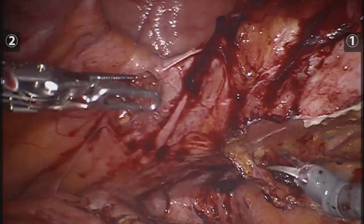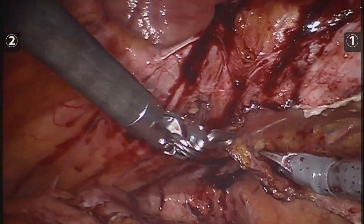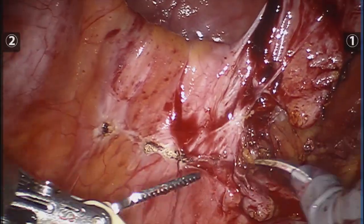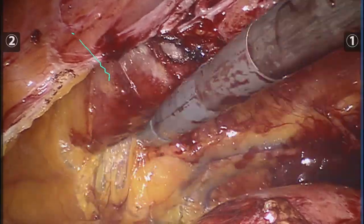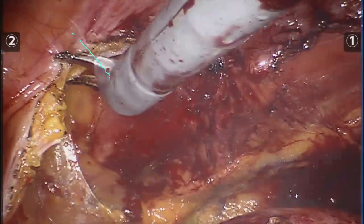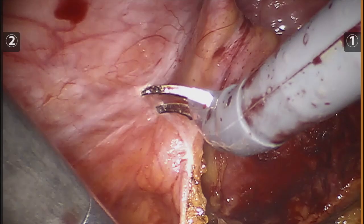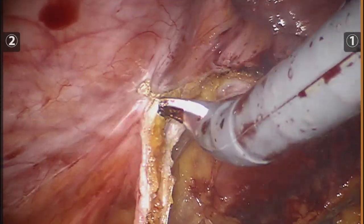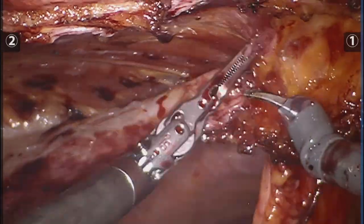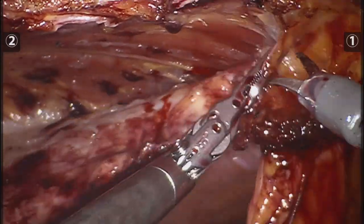Here we're finally getting to the bottom of the second defect. My assistant is pointing out where the suprapubic region is, and we're getting access to the rectus space and finally doing the crossover to the right retrorectus space, which I stop right there, and go back to the subcyphoid on the left side.